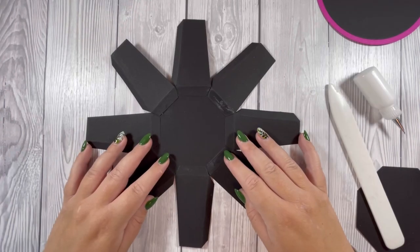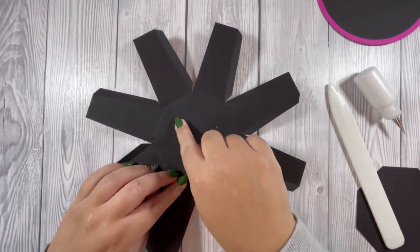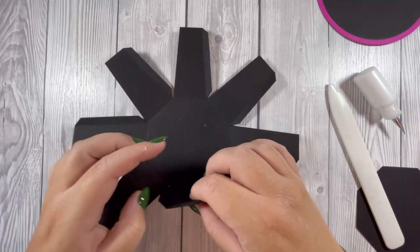Now that I've attached all the tabs, I'm going to start to form the shape of the gift box. I'm just going to put quick grab glue on each tab and stick them together, following it around.